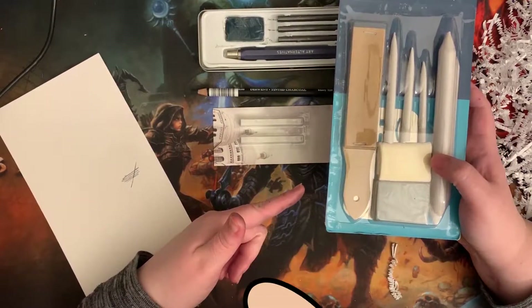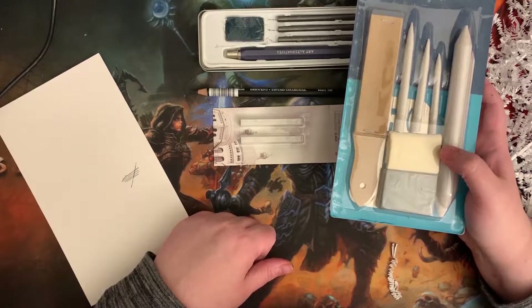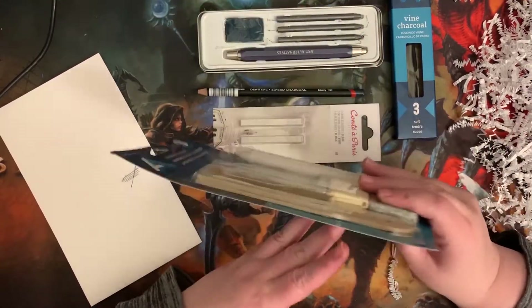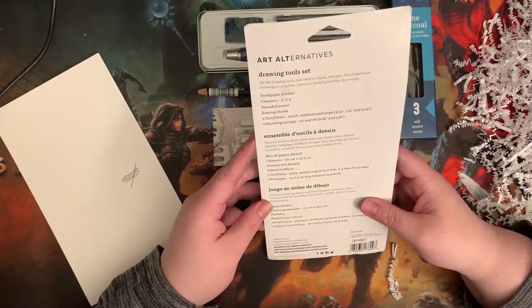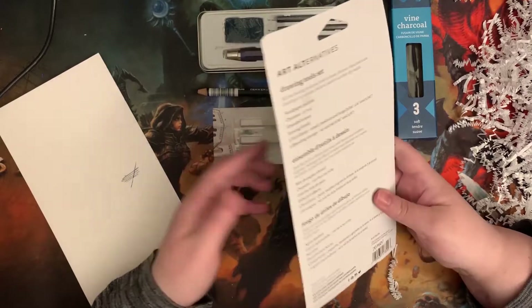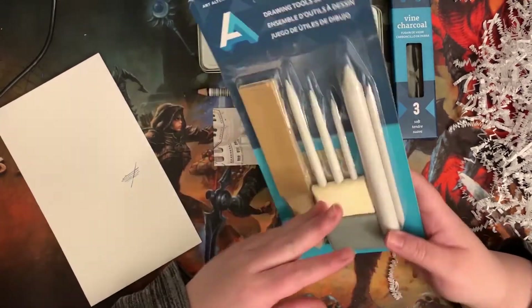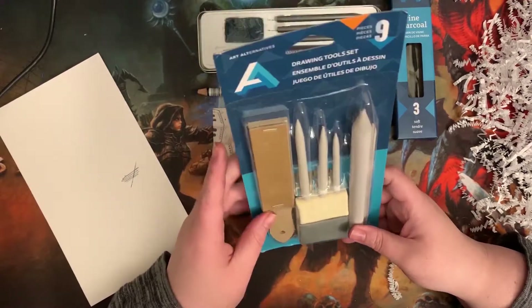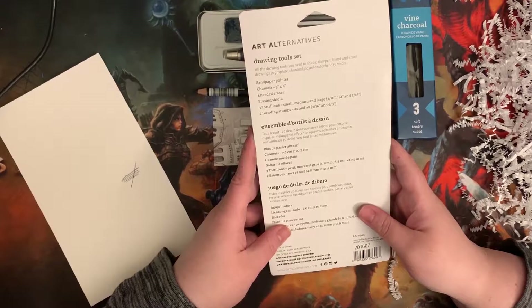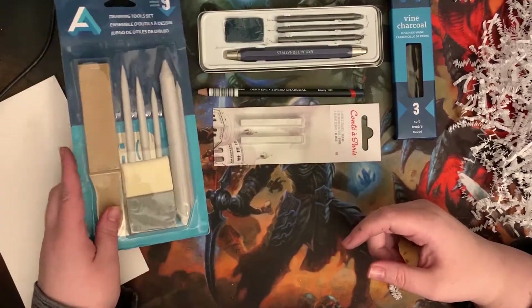I don't know what this is — drawing tools set. This set combines the essential tools a sketch artist needs to blend, shade, sharpen, and erase drawings in graphite, charcoal, pastel, and other dry medium. It's like a little cloth-y thingy. There's a sandpaper pointer, a blending tool — I used it to blend when I used charcoal — a kneaded eraser, an erasing shield, three tortillions in small, medium, and large, and two blending stumps. This retails at $9. Also, why'd we get something with another kneaded eraser?